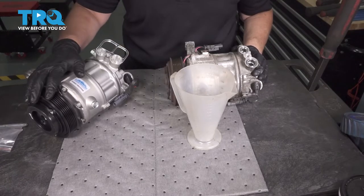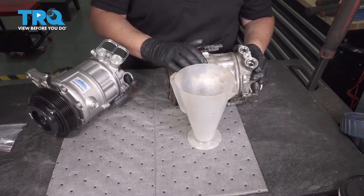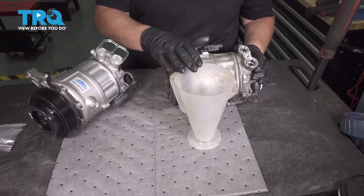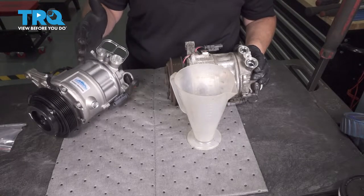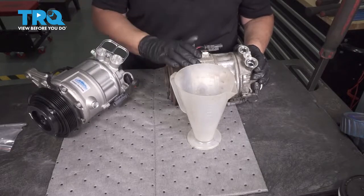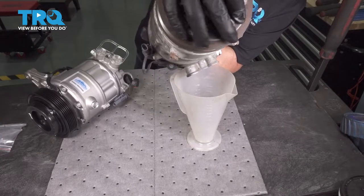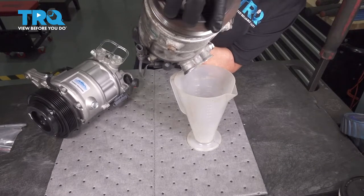Whenever we're replacing a compressor, tip the old one into a measuring cup to measure the amount of oil in it. You're going to put new oil in — it should come pre-oiled — but we measure what's in the old one and also clean it and measure what's in here, then look at the specs. We want to see how much oil comes out. Sometimes you get some oil and sometimes you get no oil. In this case we've got no oil coming out — and that would be the reason for, or at least a contributor to, the compressor failure.